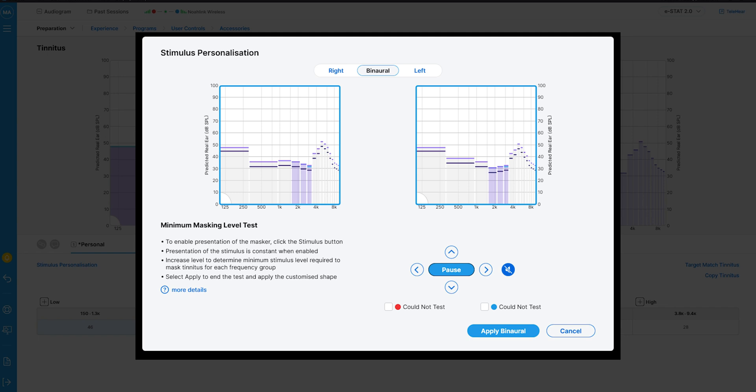After this has been established, the same sounds are then increased to find a minimum masking level, which is identified when you can no longer perceive your tinnitus. This programs the hearing aids with your hearing thresholds versus the tinnitus masking level and creates a masking sound customized to your specific tinnitus, making it the most tailored option out of today's selection.